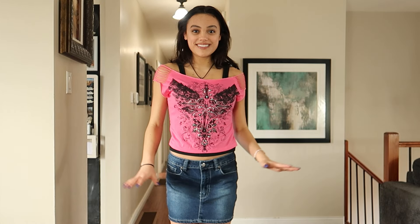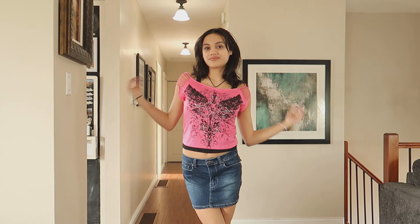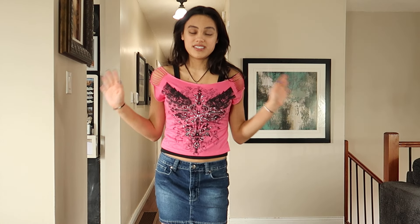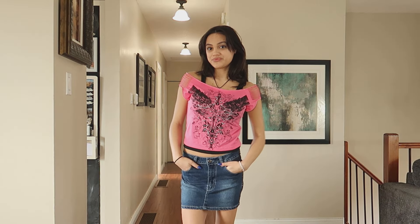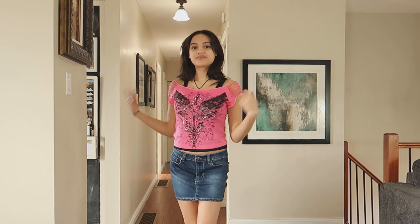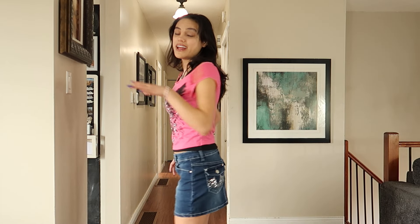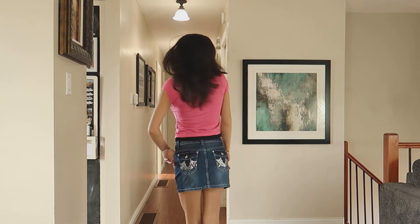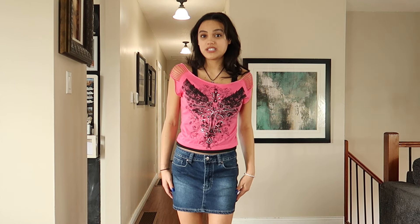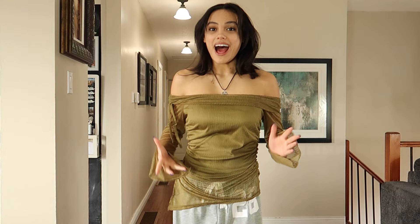For the skirt: this one also has rhinestones — they're on the back pockets and they kind of shape into a little design, maybe a heart or wings, I'm not really sure. It's a simple worn-out denim skirt with a dark wash. It's a little faded, which I love, and the back pockets have a sequined decoration. The length is past the fingertips and you can wear it high-waisted or low-waisted. It's a really simple skirt that's perfect to add to your wardrobe.